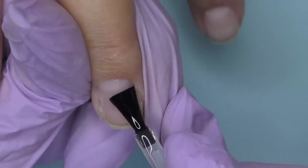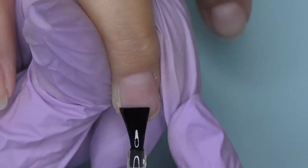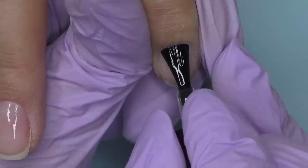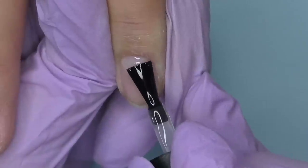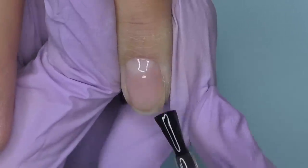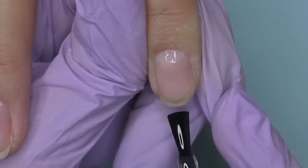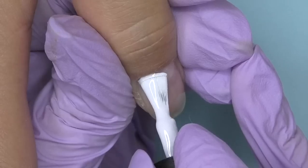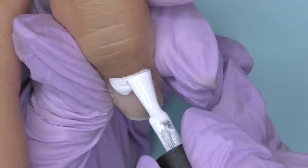When applying base coat, go as close to the cuticle as possible so you can apply the color the same way — but at the same time, do not touch it. When applying along the sidewalls, leave a little margin between the skin and the product. The base coat has medium consistency, which is also very good. You can apply it on four nails at once, cure them in the lamp, and while they're curing apply it on the opposite hand. Cure for 30 seconds, then apply the color.